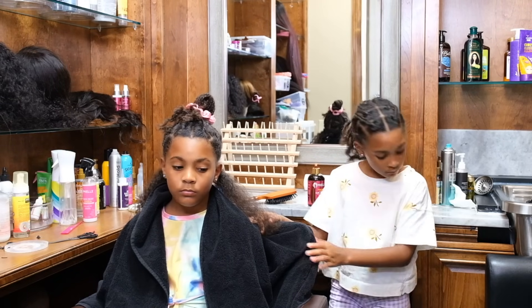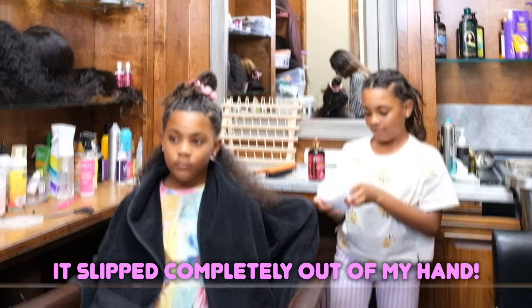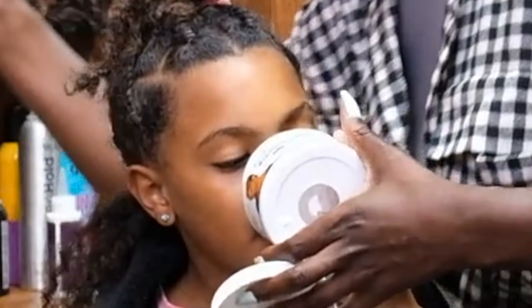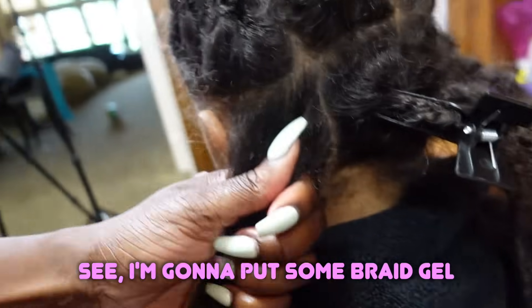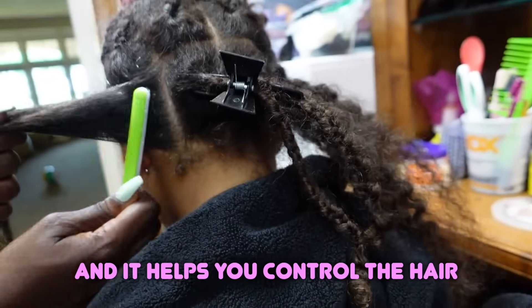A few minutes later... Oh! Wow, I just threw it. It slipped completely out of my hand. What the braid gel does, it helps you control the hair. I'm going to put some braid gel because I already have some on this toothbrush. And it helps you control the hair.